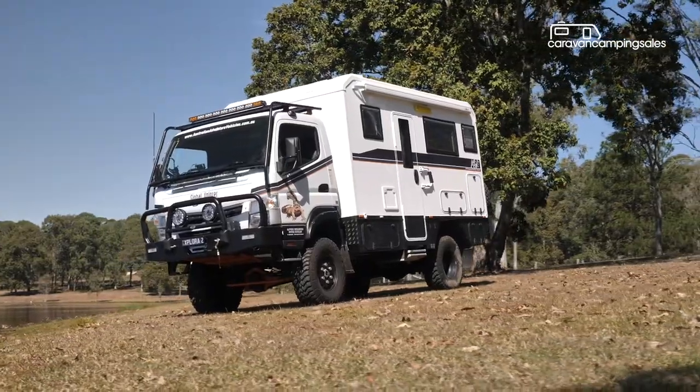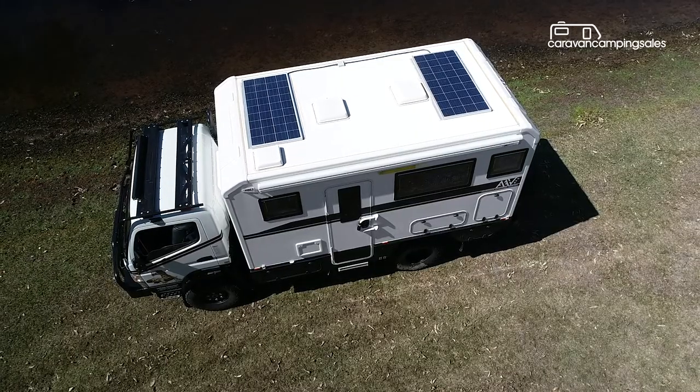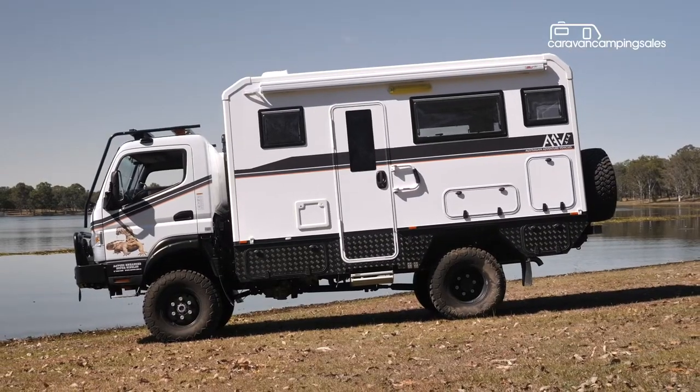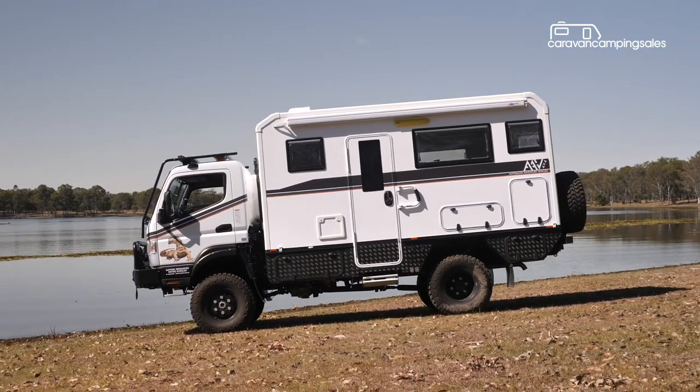With two 120-amp AGM batteries and 300 watts of solar power as standard, along with twin 100-litre water tanks and a 45-litre grey water tank, you're largely self-sufficient.